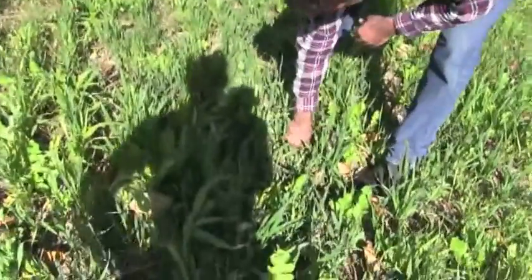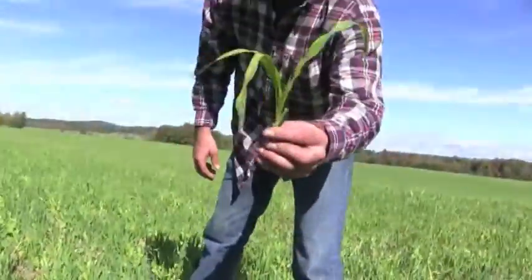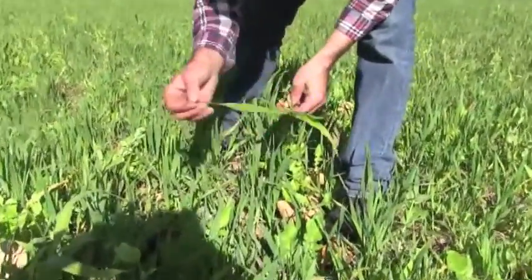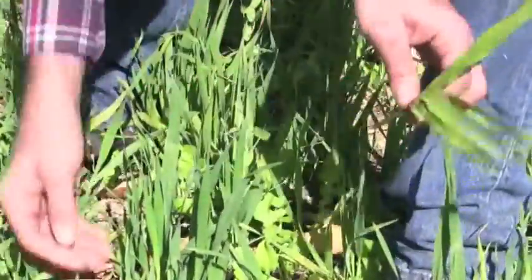We're at Clemen Patchen Farm. This is a winter kill cover crop and what we have in here is pearl millet. You see the lighter blades on that — that helps clean up disease. It looks like it's getting some disease, but it helps get some organic matter as well.